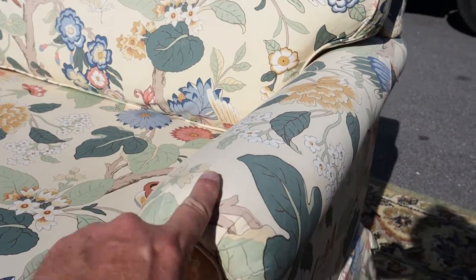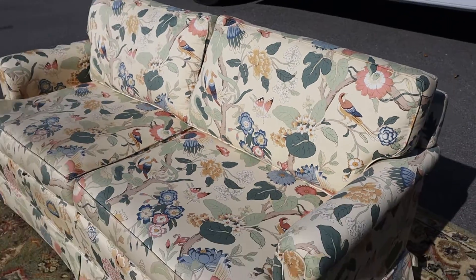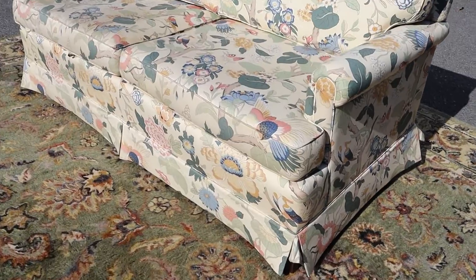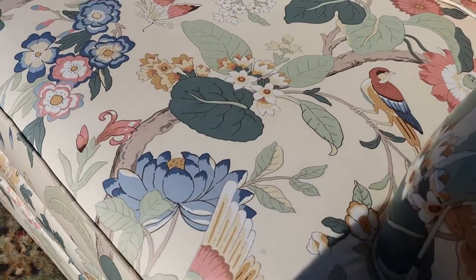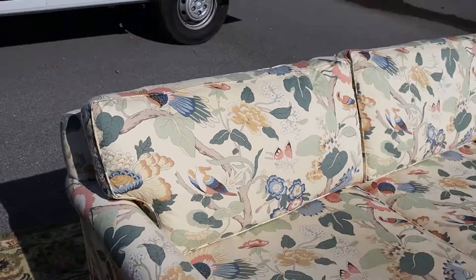Slight rolled arms here. The upholstery looks like it's probably a little sun-lightened, but the colors on all this stuff are pretty good. Let me get the other way to get my shadow out of the flyby.